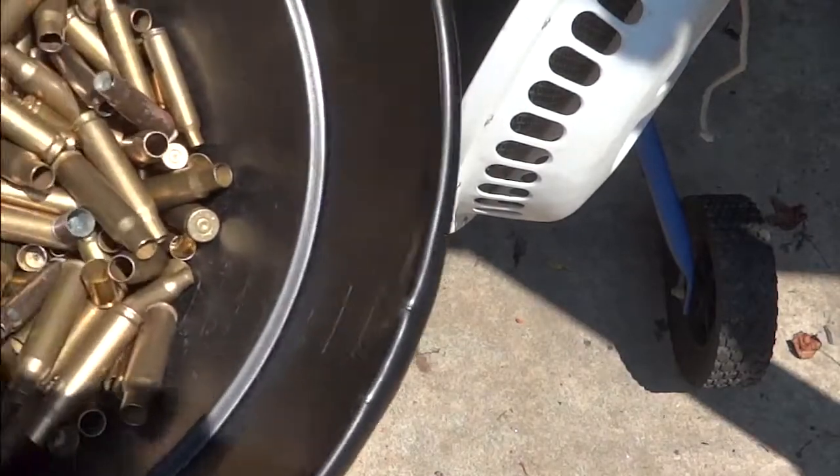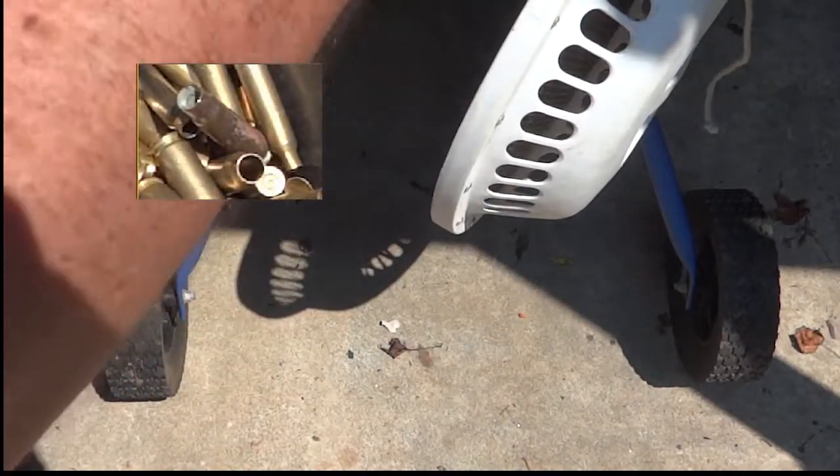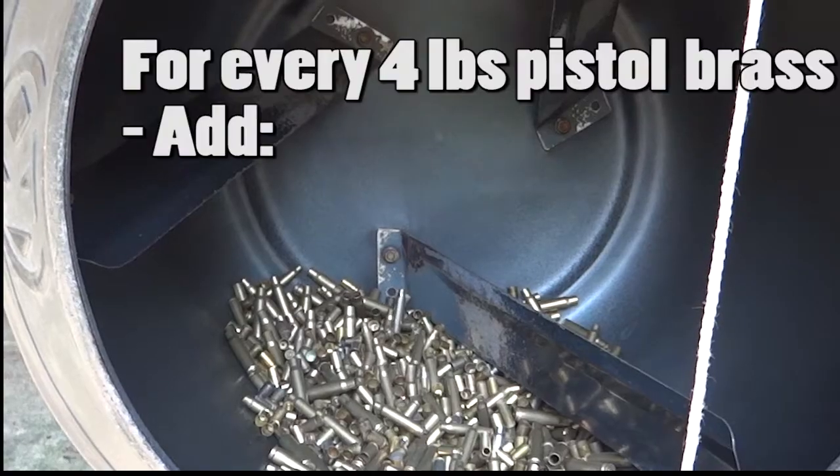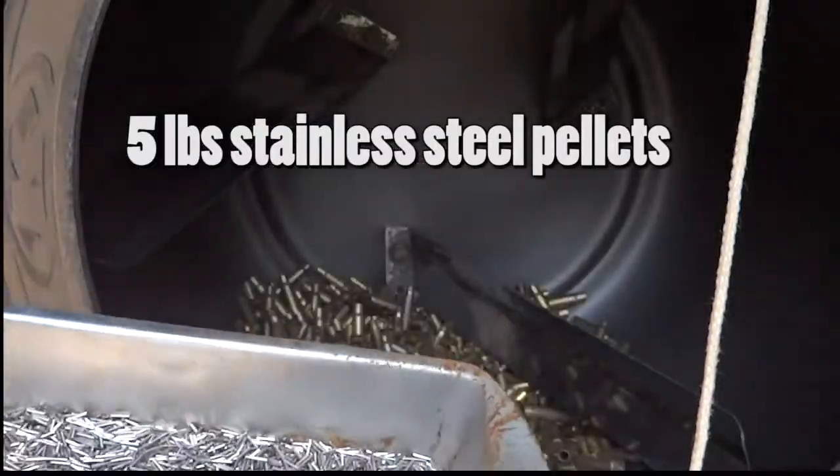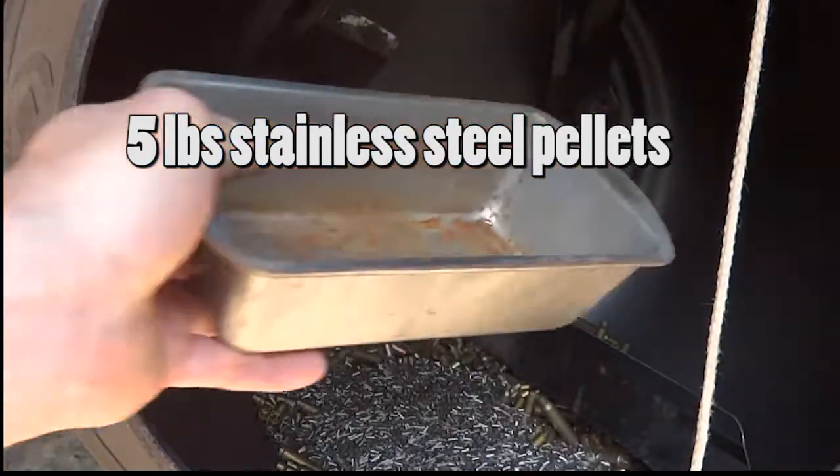Our mixed brass goes into our cement mixer. These are stainless steel pellets. I'm going to add those to the mix.